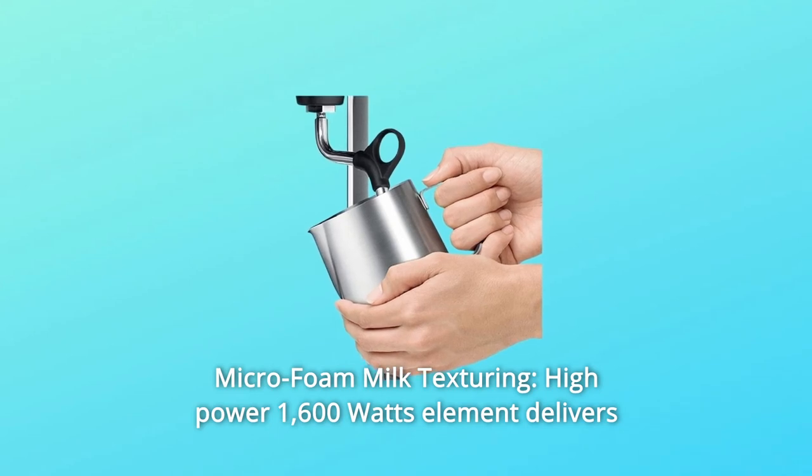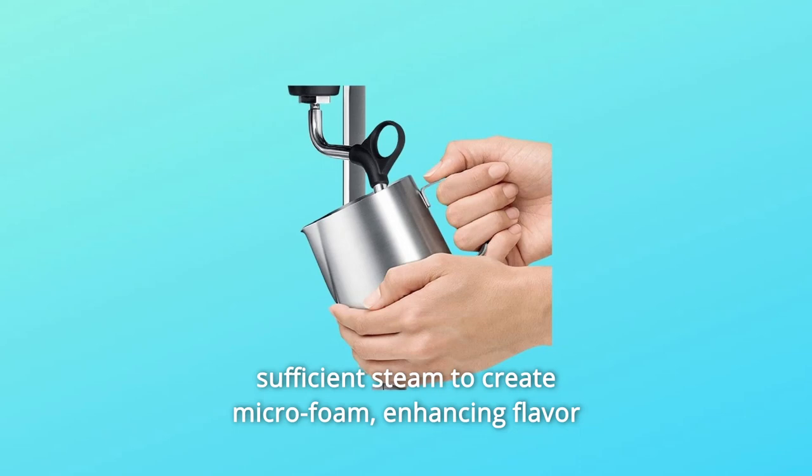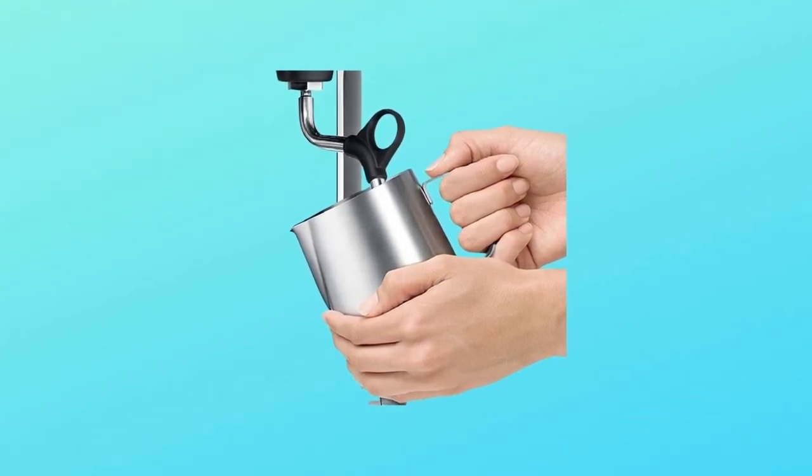Number 2: Microfoam Milk Texturing. The high-power 1,600-watt heating element delivers sufficient steam to create microfoam, enhancing flavor and enabling you to produce latte art.